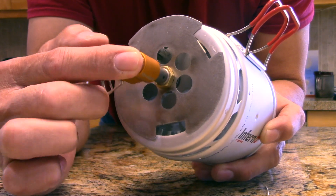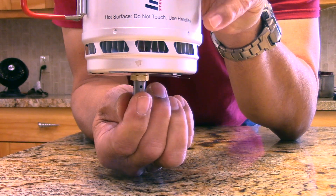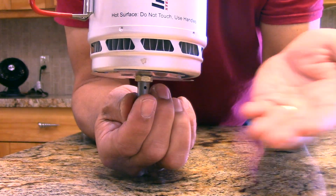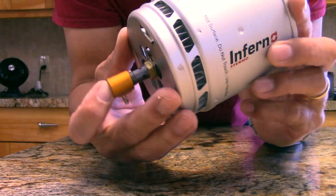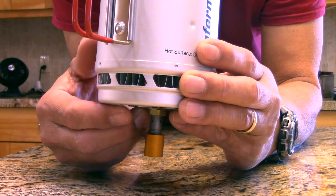With this burner plate, you've completely sealed off the bottom except for the air inlet ports. Since wind blows parallel with the bottom of the pot, it can't get up and disturb the flame head. Here are a couple of pictures of it burning.